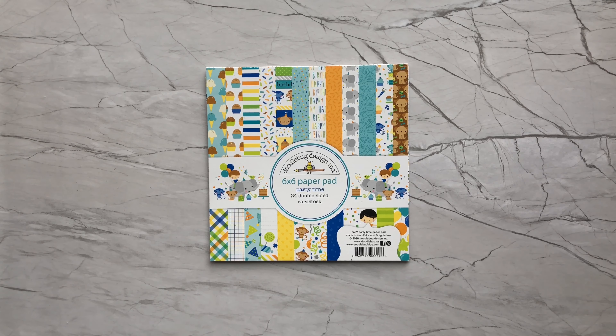Hi guys! Candice here with Crafting Elegance on YouTube and Paper Crafting Elegance on Instagram, and I am coming on today to share with you some projects that I made using the Doodle Bug 6x6 Paper Pad Party Time.